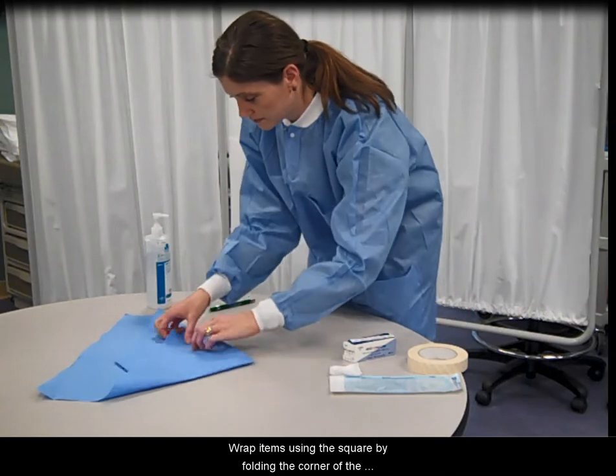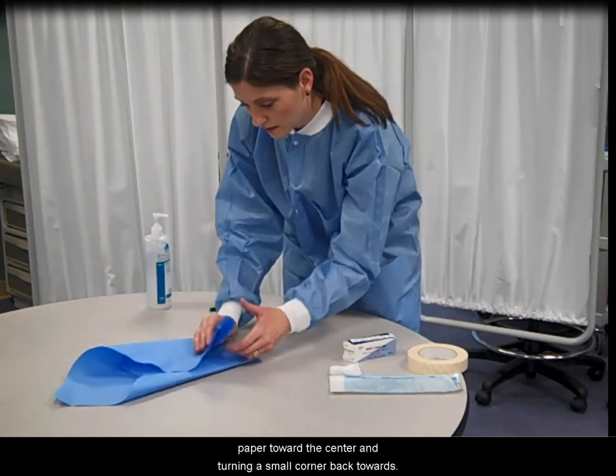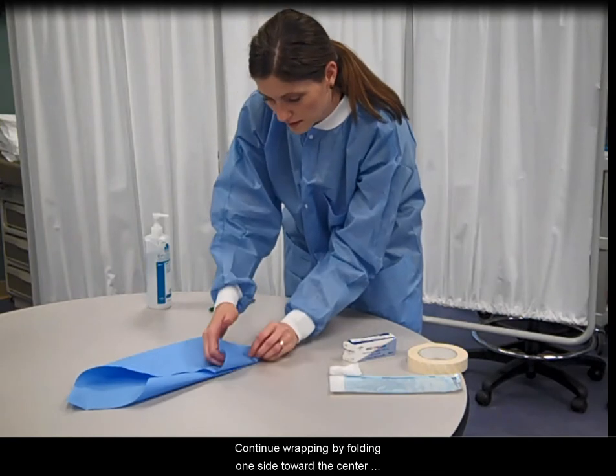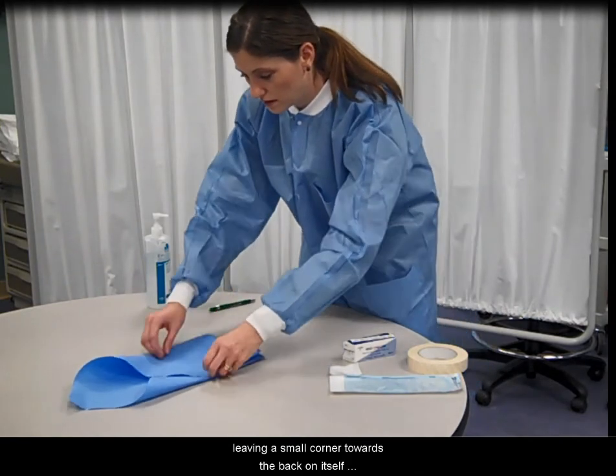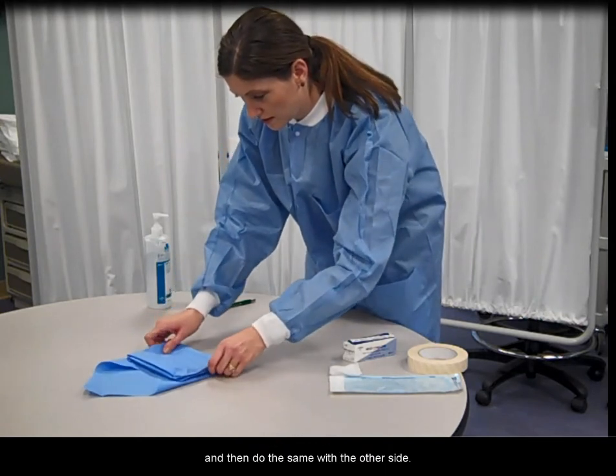Wrap items using the square by folding the corner of the paper toward the center and turning a small corner back toward you. Continue wrapping by folding one side toward the center, leaving a small corner towards the back on itself, and then do the same with the other side.